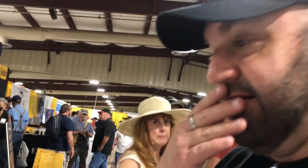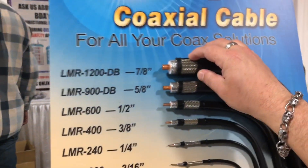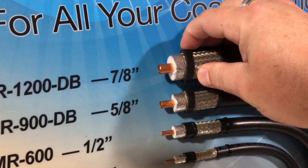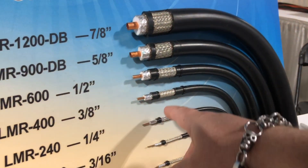Check this out — we're going to nerd out on some coax right now because I'm right here in front of some LMR stuff. Take a look at this. This is hot stuff — this little LMR 100. But look at this: LMR 1200. That is just absolutely obscenely large. I'm kind of getting a little excited right now, like that's awesome.